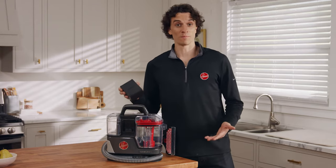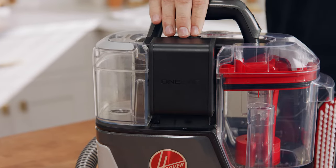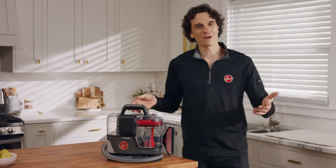Next, take a fully charged One Power battery and insert it into the grooves on the side of the cleaner. Push down until it clicks. You're now ready to start cleaning.